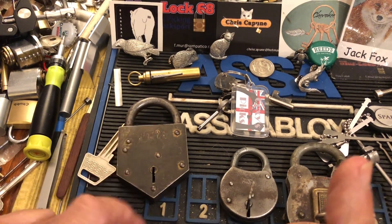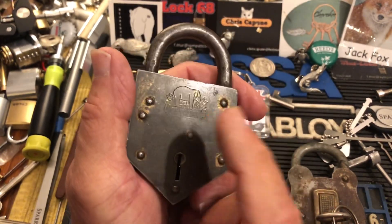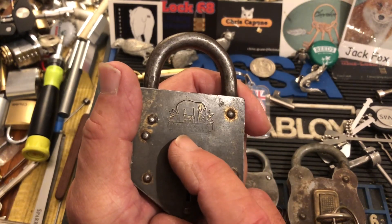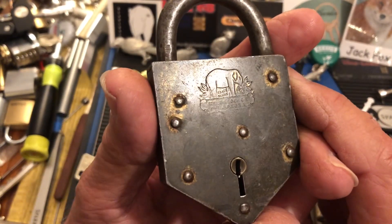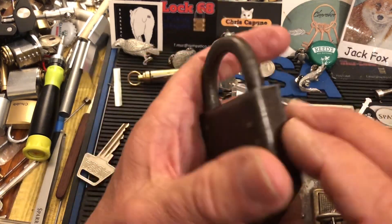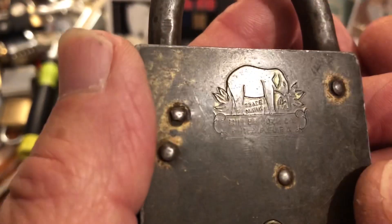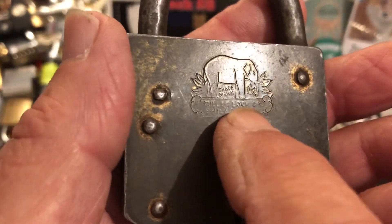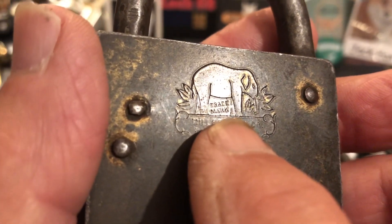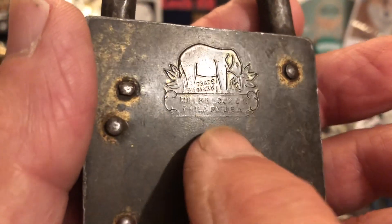Hi there, Chris here. Within the last couple of days, Pocket Woman posted a video on — I believe this lock — it's a Miller Elephant lock, and I said, oh, I think I have one. I don't have a key but I'll dig it out and see what we can see on it. Now hers is all rusted with a chain attached. I don't think she had a key either, but I said I would dig mine out. It just doesn't have anything other than this elephant, and it says 'trace mark' — not trade mark — I don't know if that's a typo. And it says Miller Lock Company, Philadelphia, PA, USA, but nothing else on it.